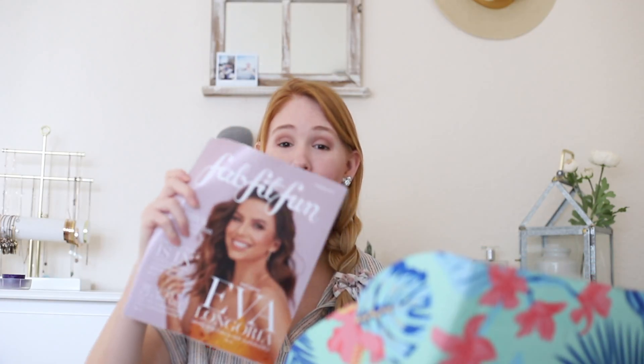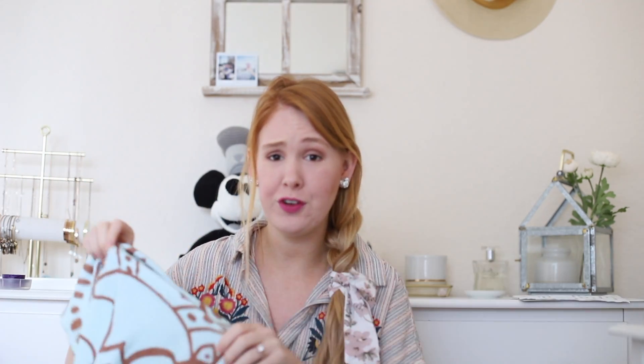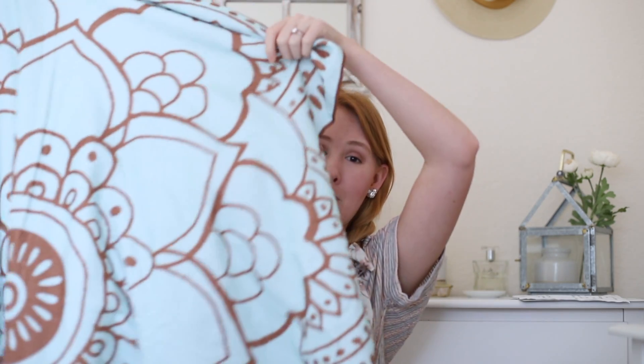All of the boxes come with this magazine that kind of shows you what's inside and explains all the items. The first item I got is this towel. This is one of the items you can actually pick — the option I chose this month was this lotus flower towel. It's in the shape of a flower and I love it so much. I love the colors and it is perfect because I go to the beach all the time.